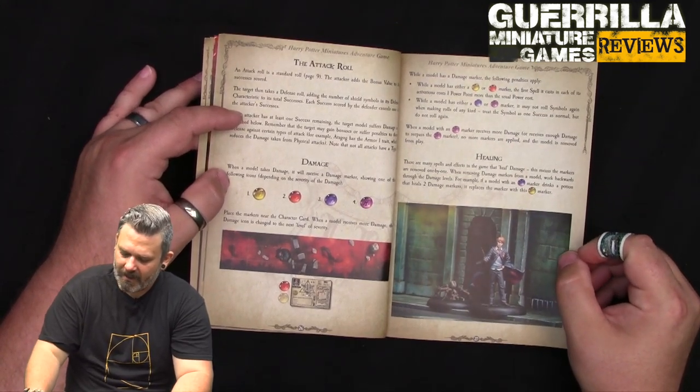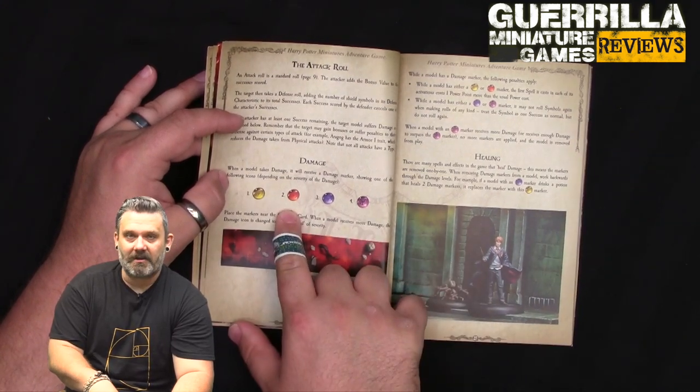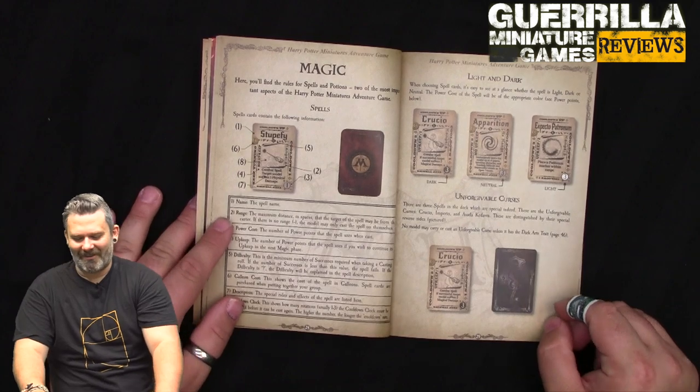If you take one hit you go to light damage, two goes to moderate, three to severe, four to critical. You stay there and push to the next level the next time you take damage. Many spells can heal damage, and you work backwards the same way - healing two from critical takes you back to moderate.